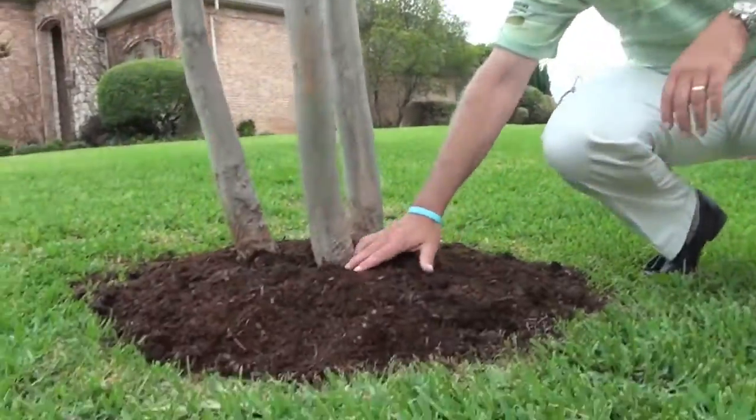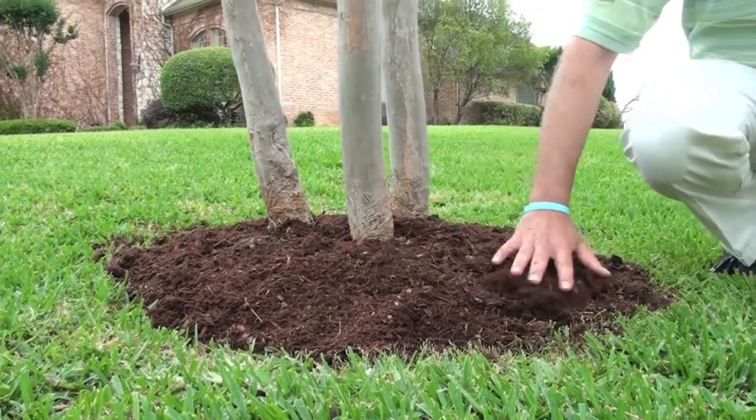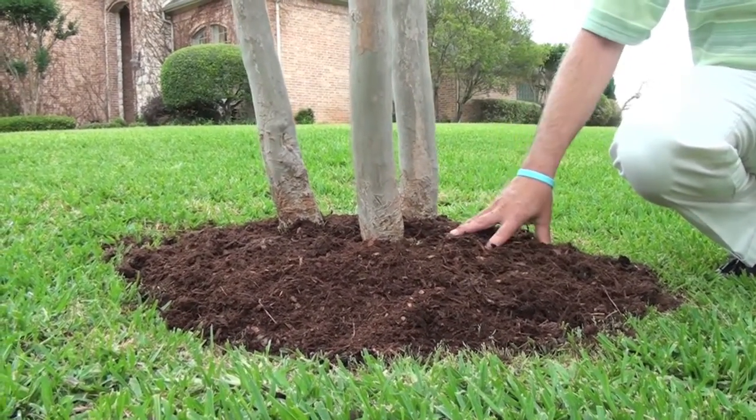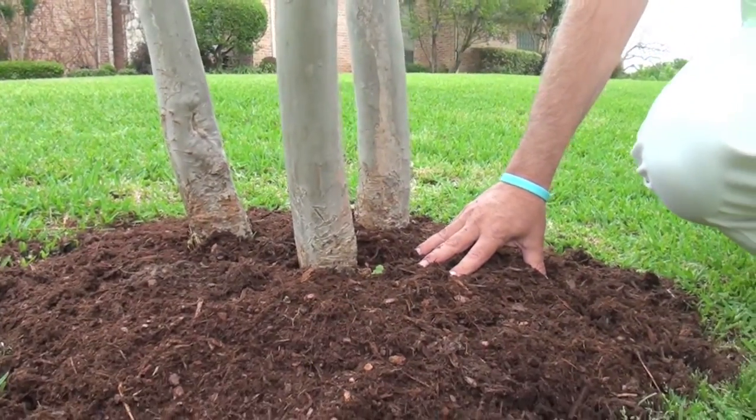I'm going to show you the right way over here. This is a thin area of mulch, just a little bit above the surface — it's not way above the trunk. It's enough to help keep the weeds and the moisture in for the trees, but it's not too high. You just want to be about a half an inch on the tree trunk and that's about it.